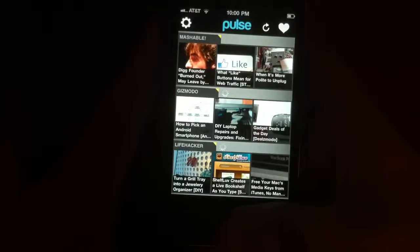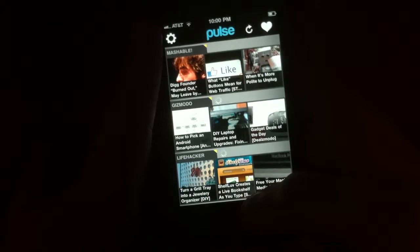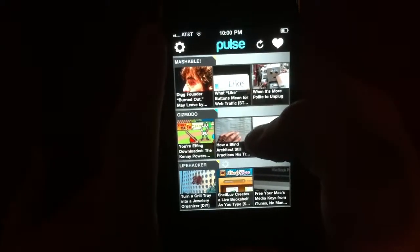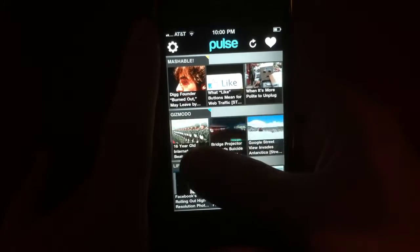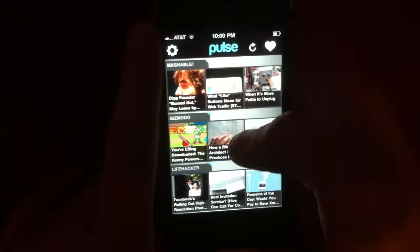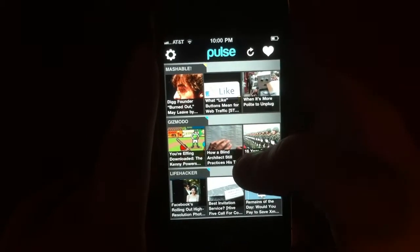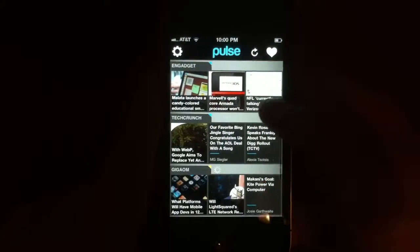They have an iPad version for $4, but this is the iPhone and iPod Touch version for $2.99. And this is a very nice looking, visually appealing RSS feed reader.